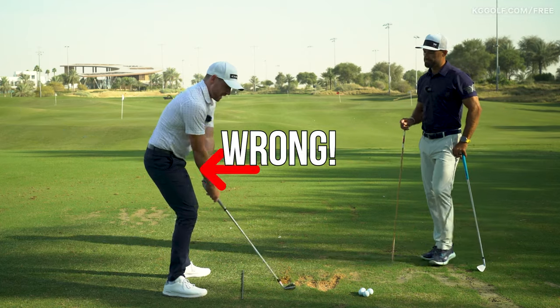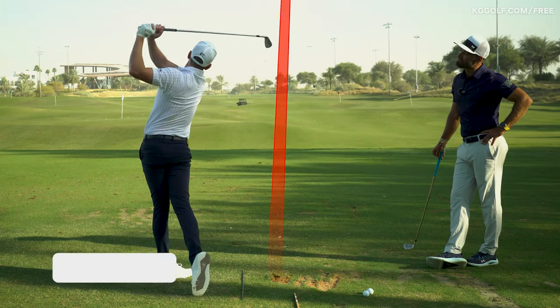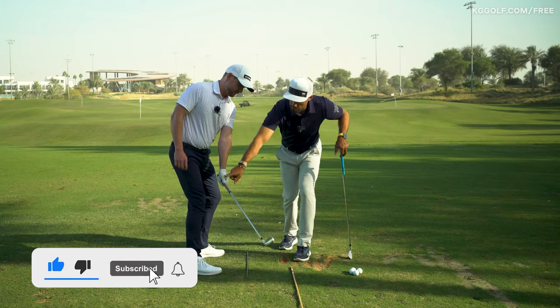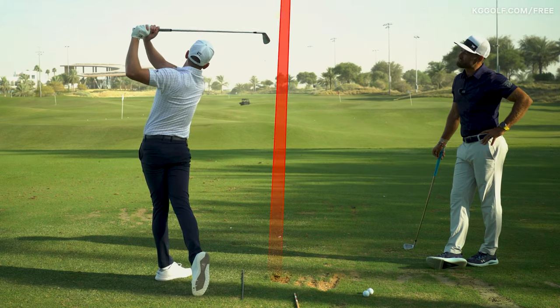So many players get this wrong. During the backswing, the golf club works not only around the body but also up and down. In this video with top level coach Alex Riggs, we give you some simple actionable advice with one key drill to get your swing on plane and get you flushing those golf shots. Let's get stuck in.